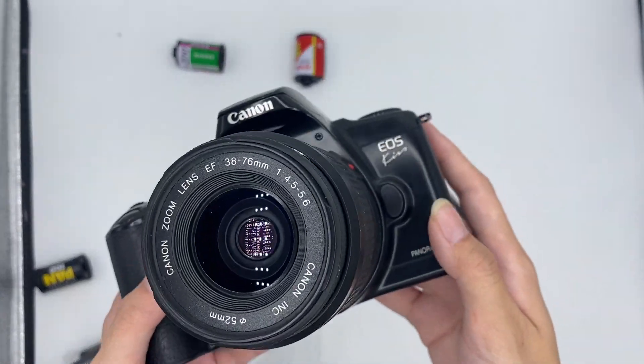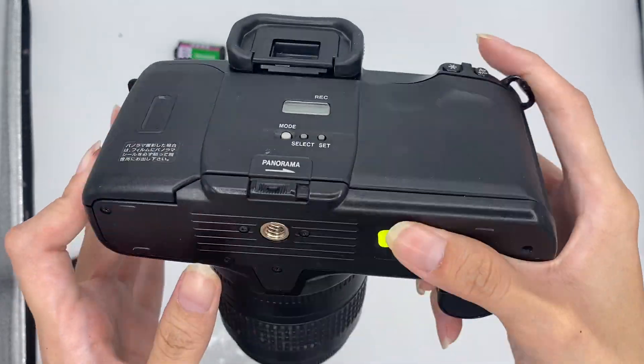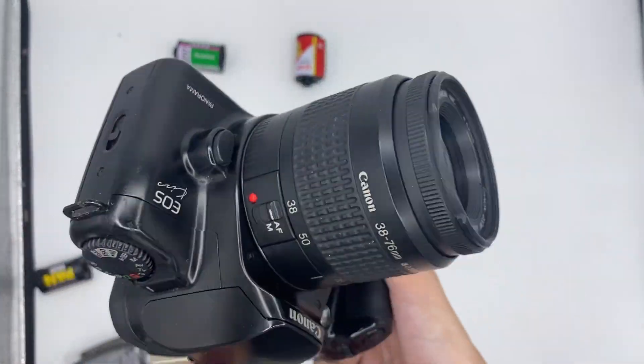Hello, this is the Canon Kiss in black. I personally think the black color is prettier than the silver one.